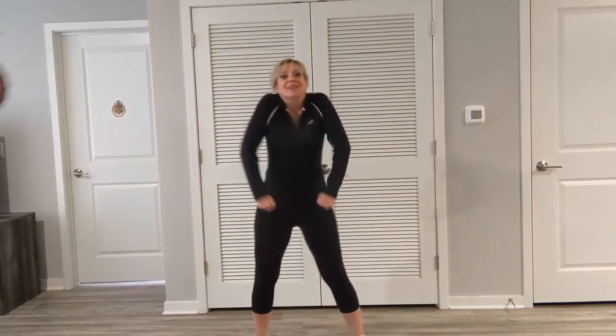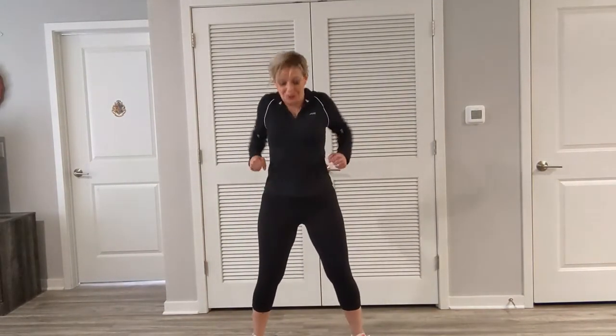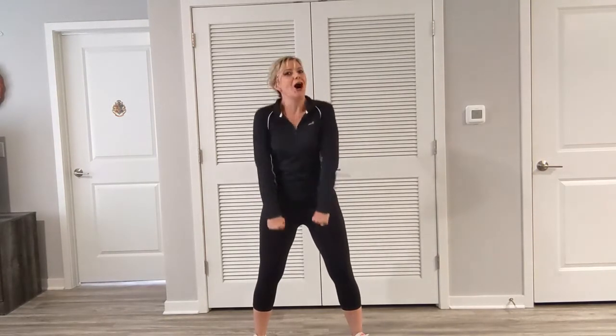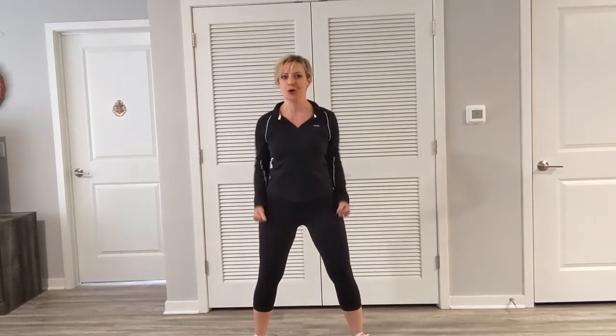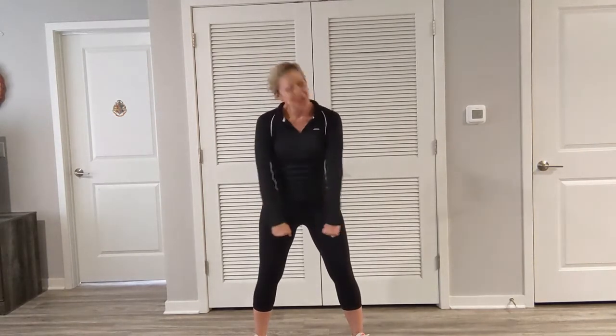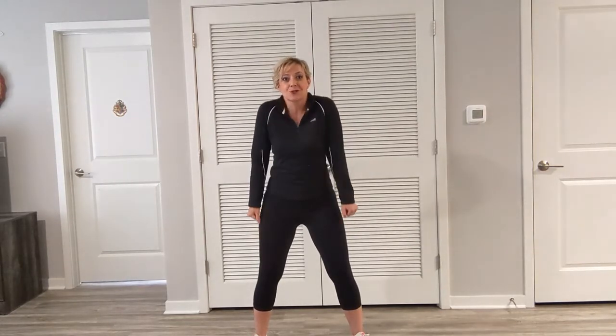Alright everybody, let's bring the arms up and around. Toes forward. Chest is nice and tall. It's a little bit different than our other workouts for our ab challenge — I'm trying to keep it interesting. Change it up a little bit. Let's bring the shoulders up and down.